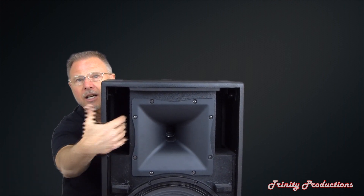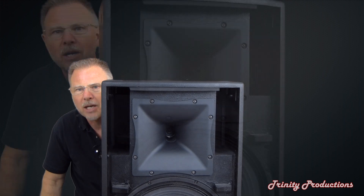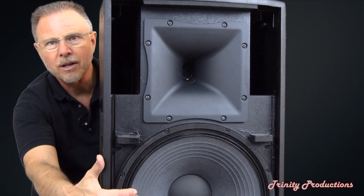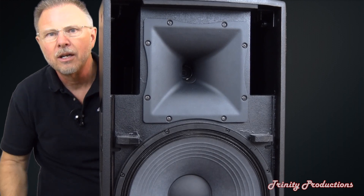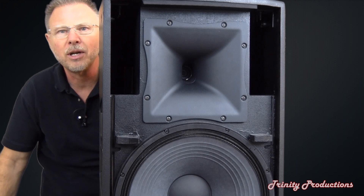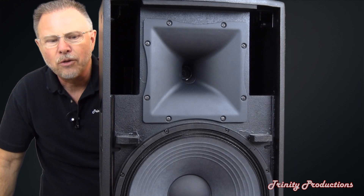There are ports on each side. This horn is cast and is of metal construction — it is not a plastic horn. We've got our RCF driver there. There is nothing in the bottom. We'll pan the camera down and let you see what the mounting of the 15 inch driver looks like.